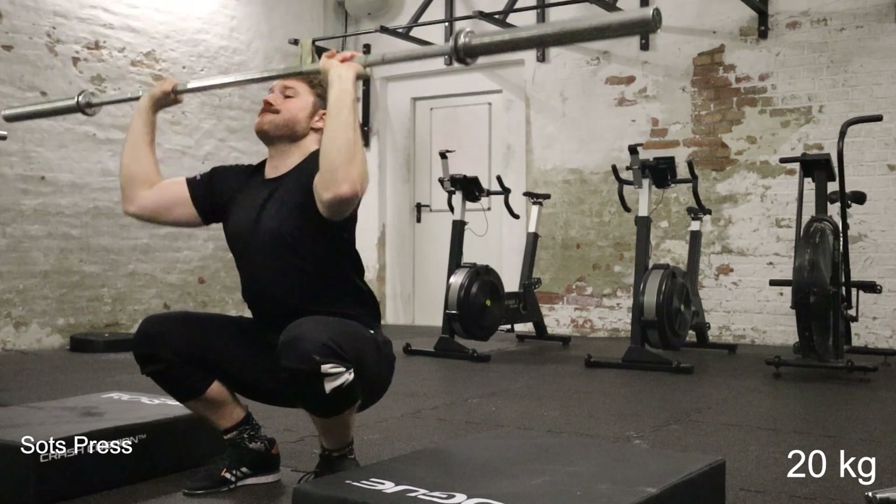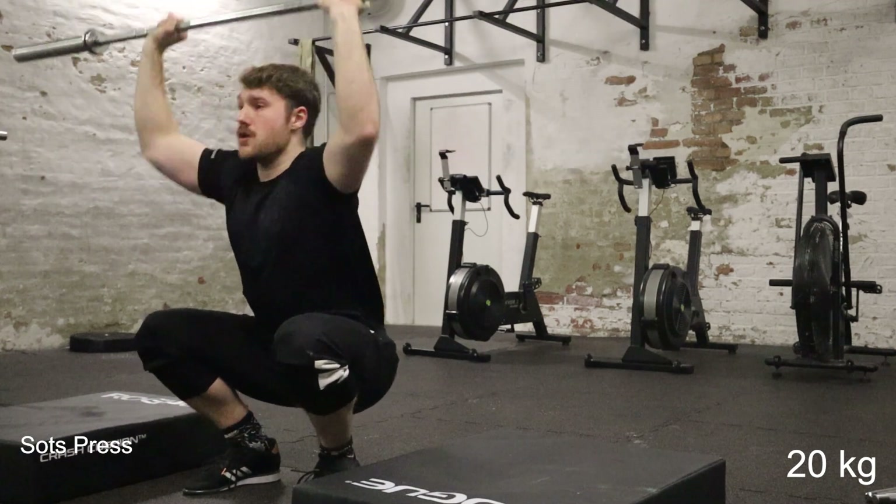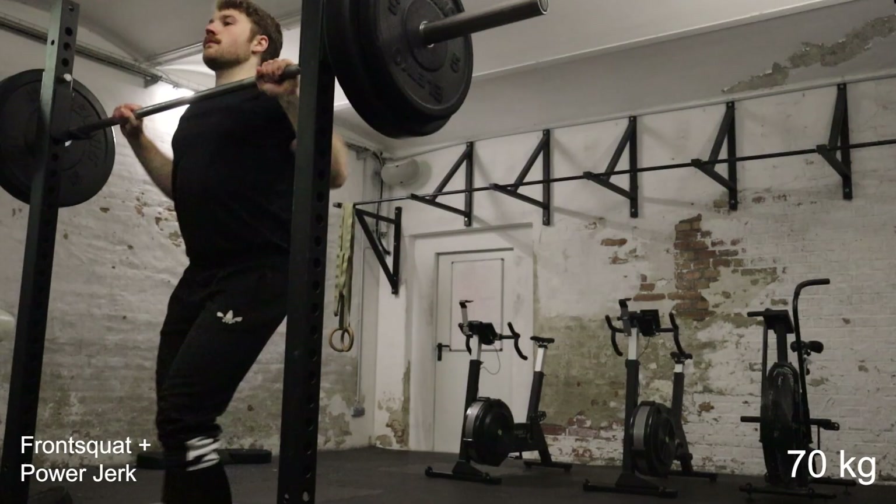Then some sotts presses. Generally pushing the bar up is not that hard, but keeping the bar somewhat over your head is what makes it challenging.